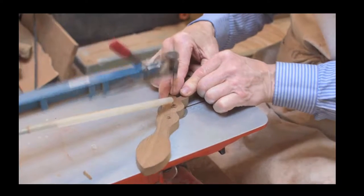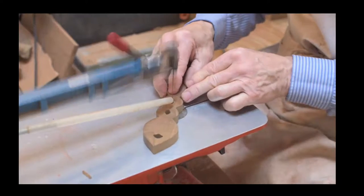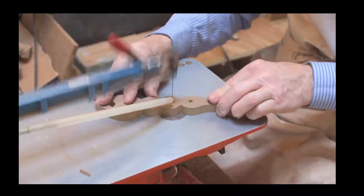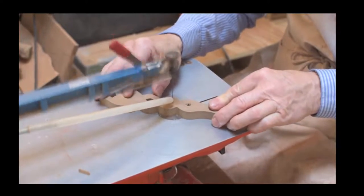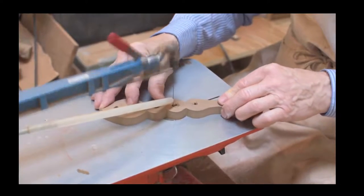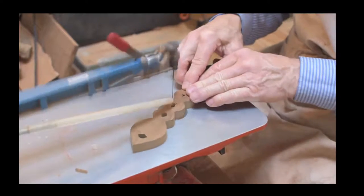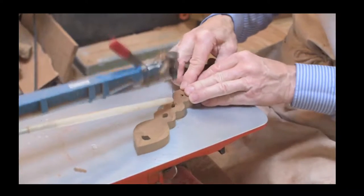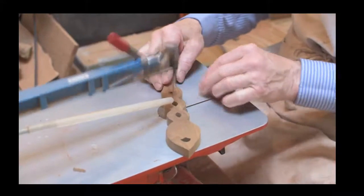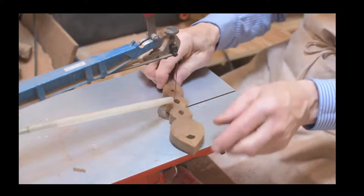We'd be really grateful for your contribution of three different symbols showing how we go from designing to a finished love spoon. We'll do several live streams demonstrating the entire process from designing onwards.